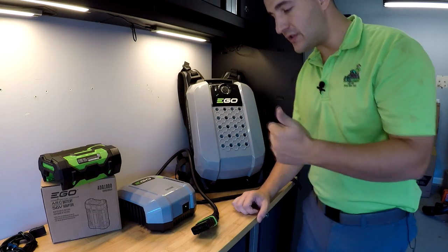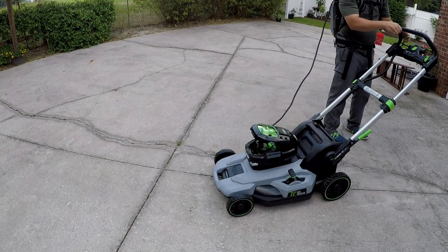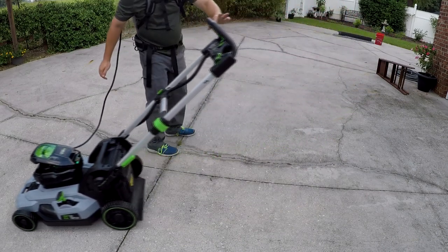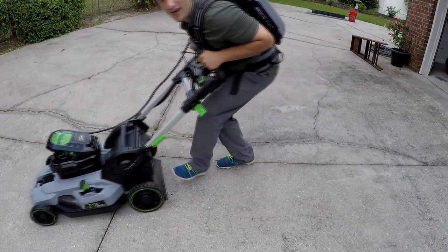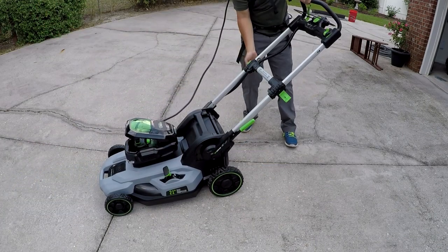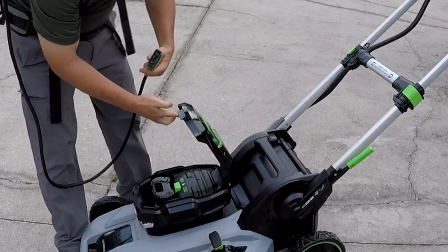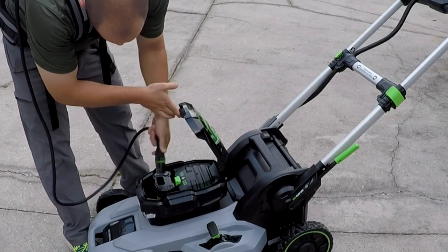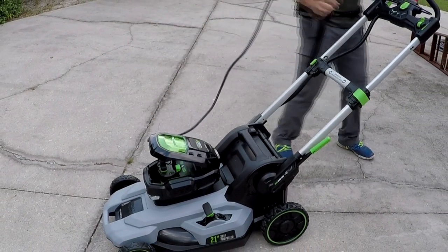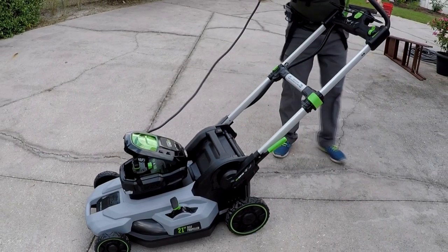I forgot to mention, it also works on older mowers. I tested two versions of mowers and it runs both of them. As you can see here, the only issue is that you would never use it in real life because this cord is too short — you can't walk with it. The other thing is that the battery compartment on the mower doesn't close all the way because the cord's hanging out. So can you physically power an EGO mower with this? Yes, but practically most people won't do it.